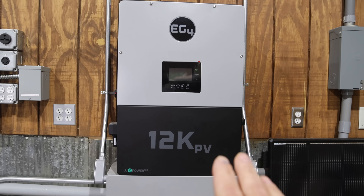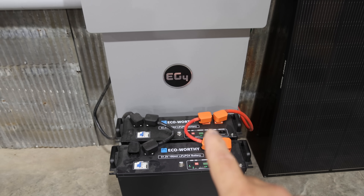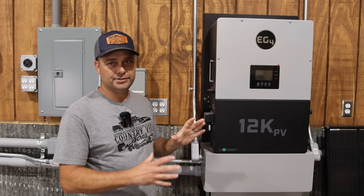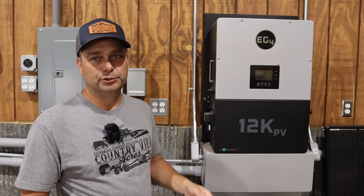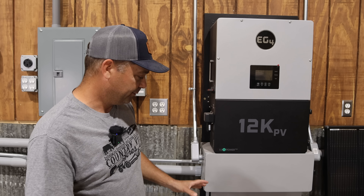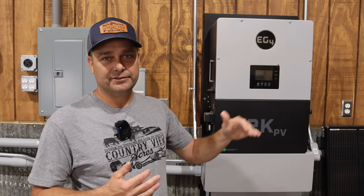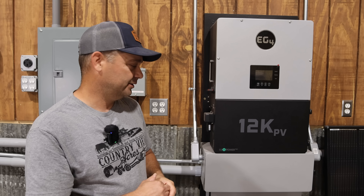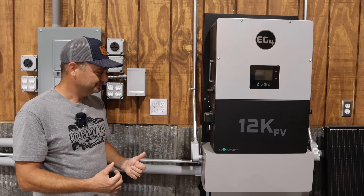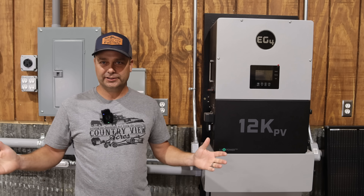So this is my 12k PV — it's got about 7,600 watts of solar on it, and it has a wall mount battery and a couple of server rack batteries. This inverter is grid-tied and actively trying to zero my meter. Once the batteries get full, if there's extra solar power, it does sell back that power to the power company. The battery bank here is about 24 kilowatt hours, and if it's fully charged by six or seven o'clock at night, it will completely drain overnight down to the minimum state of charge. So the battery bank definitely could be bigger.